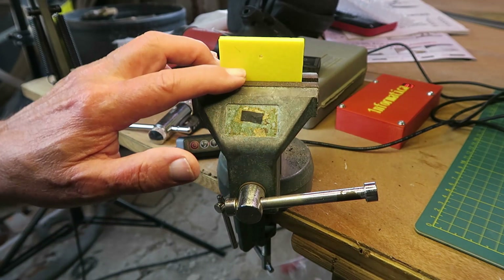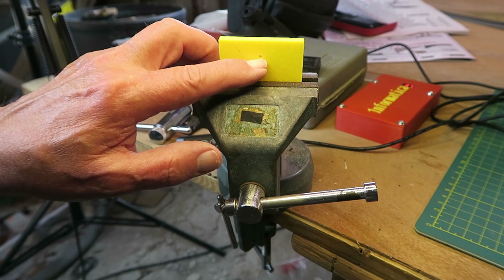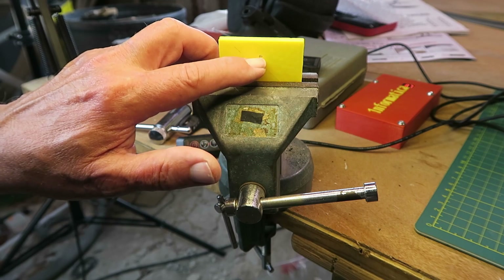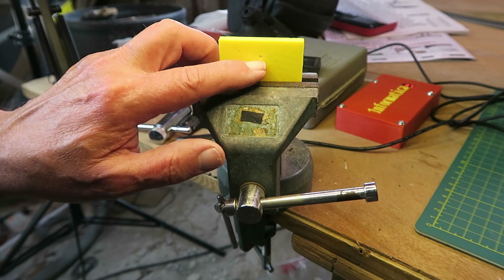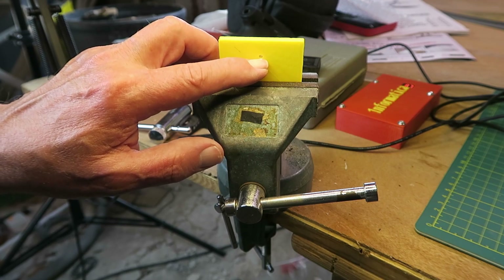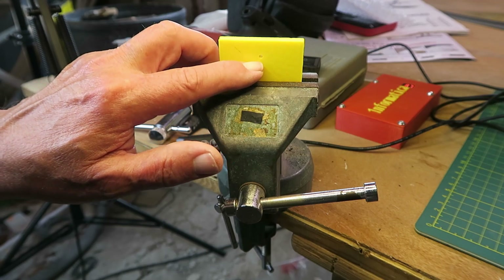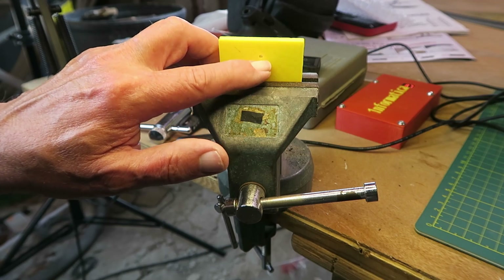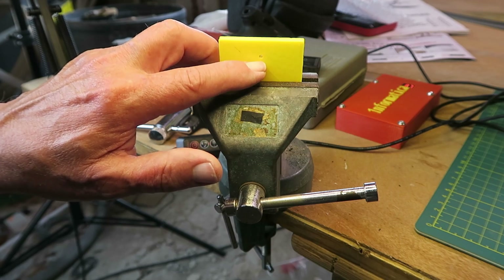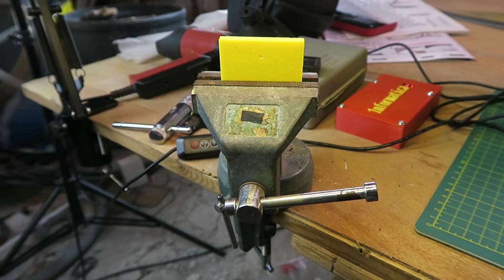My first job is to tap the holes in the plate for the M3 screws. I could have 3D printed the thread in there, but I prefer to cut it. The other thing to be aware of — you probably can't see in this view — is to make sure that you have sufficient perimeters in your slicing software so that when you're tapping a hole, you don't cut into the voids in the plastic, the infill. You're cutting into the plastic there.